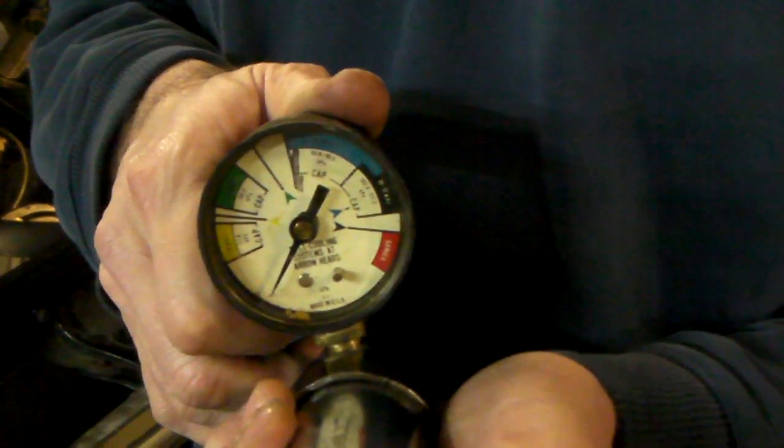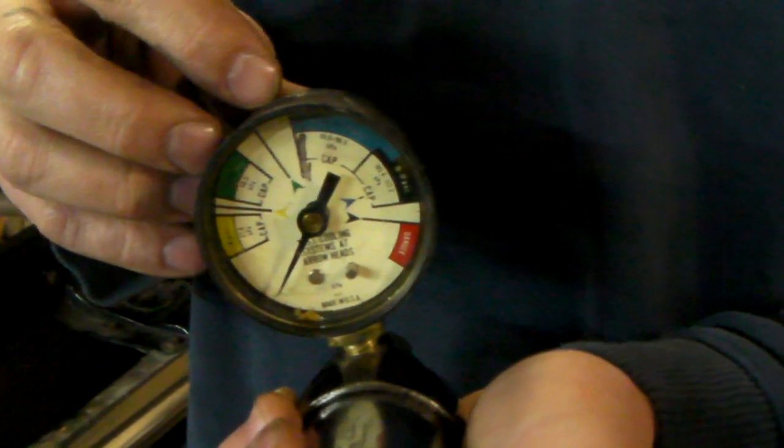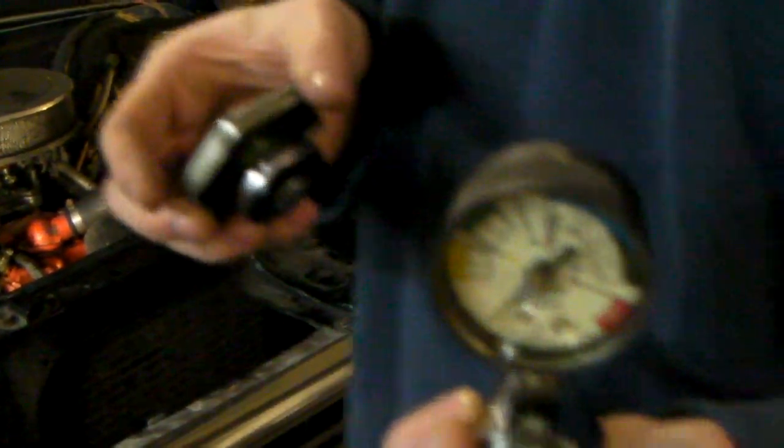Most big block or V8 type cooling systems are going to have a fairly high pressure, so maybe 10 to 15 PSI. If you look at your rad cap, it sometimes will say right on it what your cooling system is rated for. This rad cap is 16 pounds, so basically it's 16 PSI inside your radiator.